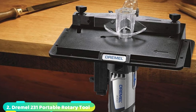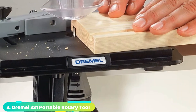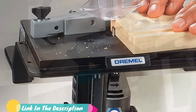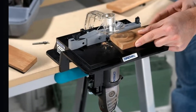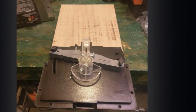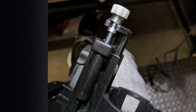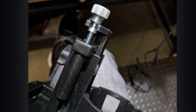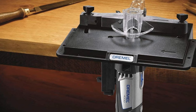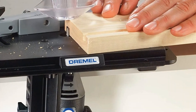Moving on to number two, the Dremel 231 Portable Rotary Router Table. Even if space is limited in your workshop, there's still room for a router table. Measuring just 8 inches by 6 inches, Dremel's portable table might just be the smallest router table on the market. This attachment connects to a Dremel corded or cordless rotary tool and transforms the device into a wood shaper. It's made of durable and lightweight plastic, so it's easy to store or carry to the worksite. This table mounts to a workbench with standard seat clamps, or you can permanently mount it with screws via pre-molded mounting holes. Other key features include a fence for precision cuts and a plastic safety guard. Note: it is only compatible with Dremel corded and cordless models.